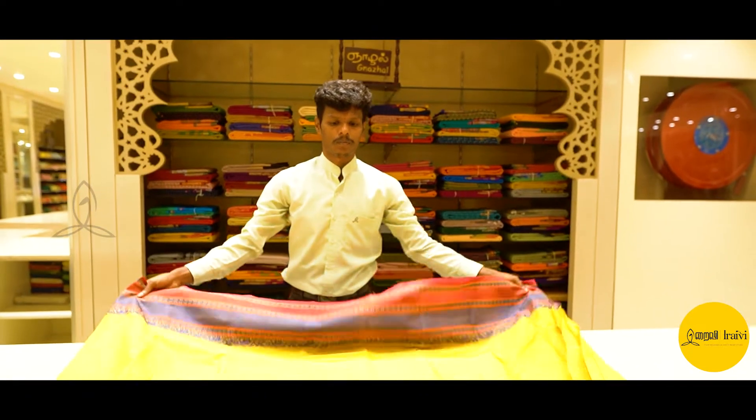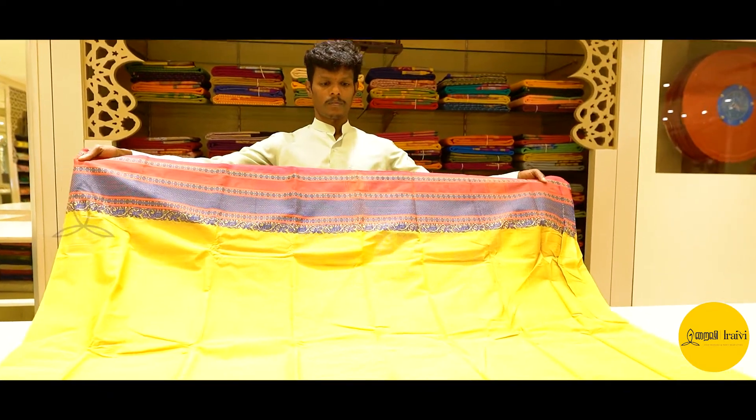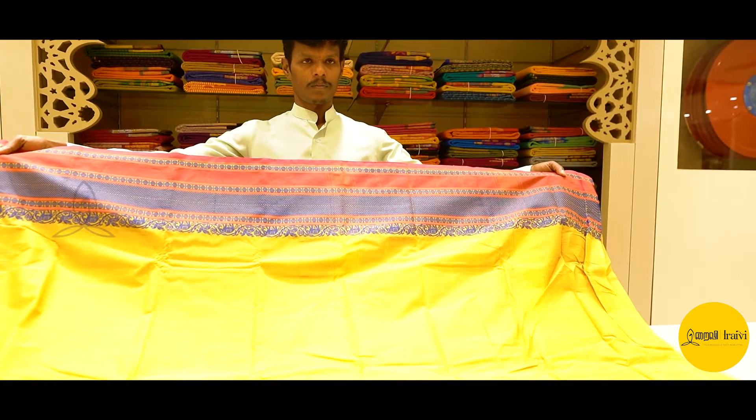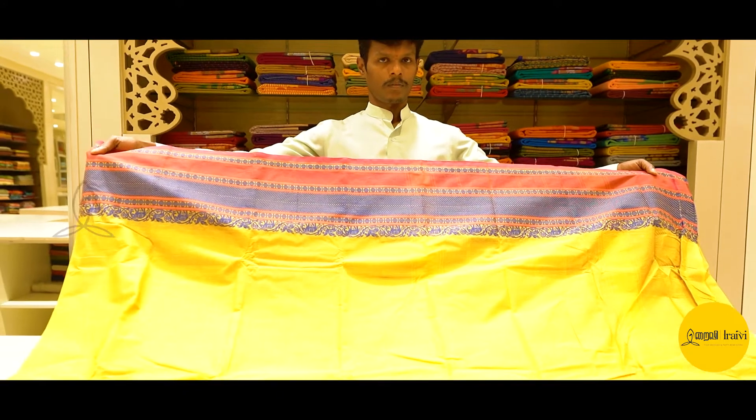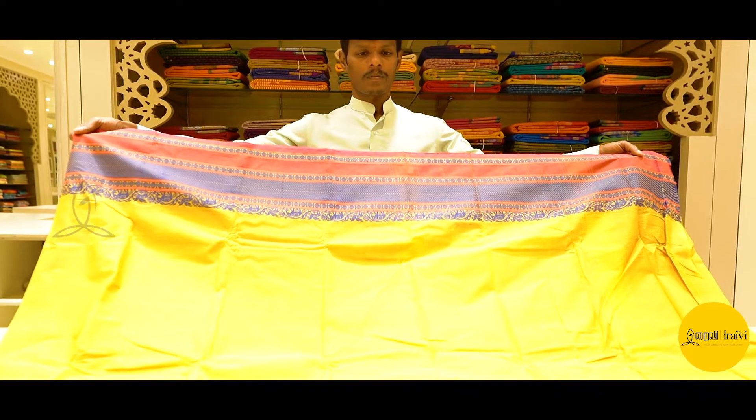We are going to start with the cotton sari. We have Paramukudi special cotton sari and Mangalgiri cotton sari. Now, you can see the Paramukudi special cotton sari.